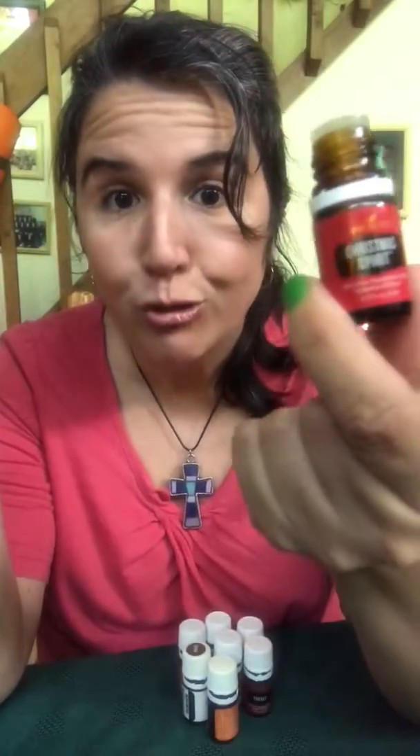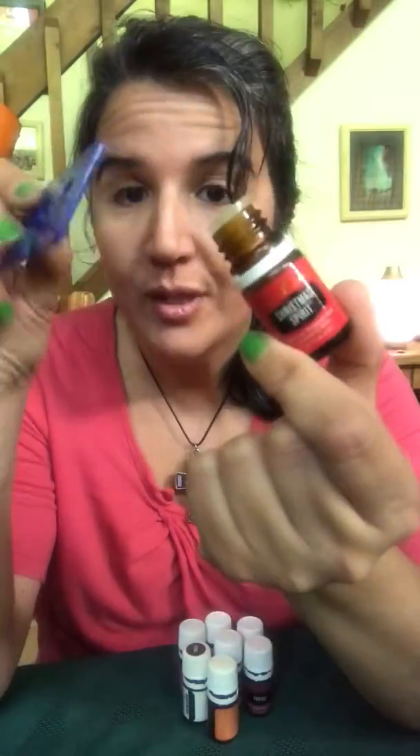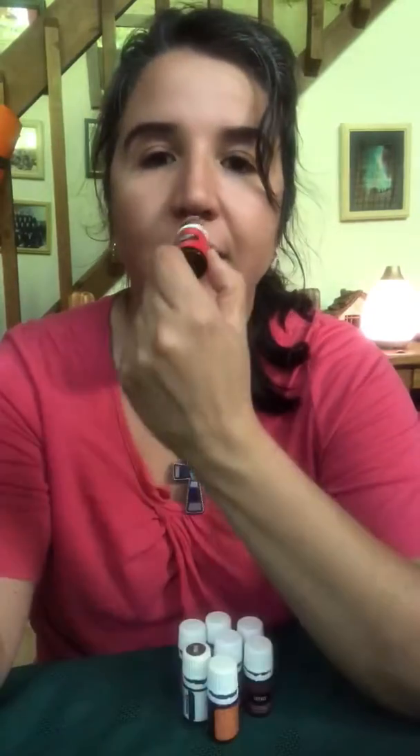Hello internet friends, I'm making another video showing you what I like to do with my oils that are pretty much empty. This one is Christmas Spirit, by the way — it's absolutely dreamy. It's sold all year round but I like to use it during the holiday season because it literally smells like Christmas in a bottle.